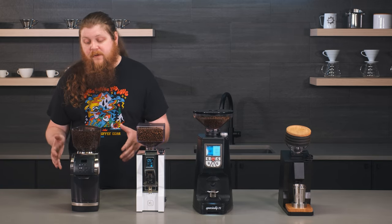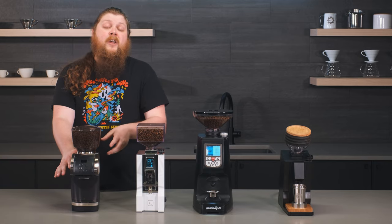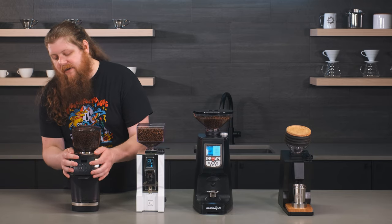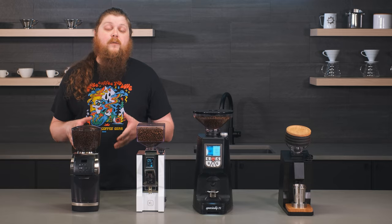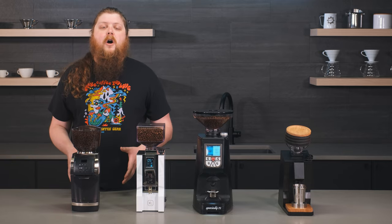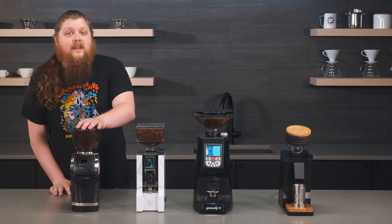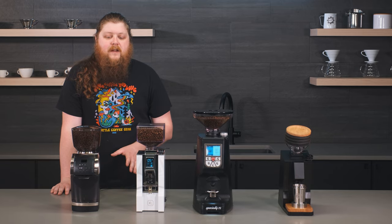It's super solidly constructed, which is something you'd expect from Baratza, and this grinder exemplifies that more than ever. I'm really impressed with how solid everything feels and how premium the whole thing feels. I actually think it's a really great price point and really good value for what this grinder offers, even though it is in this over $500 category. Huge recommend — it's going to be great for a wide variety of users across a wide variety of brew methods, and really convenient.